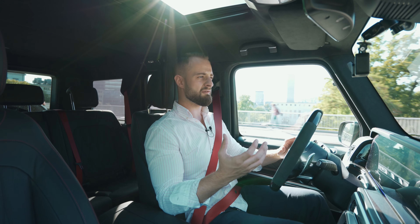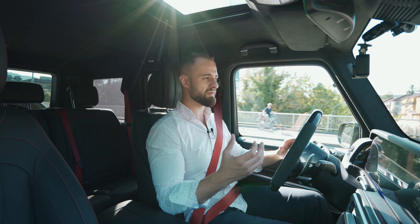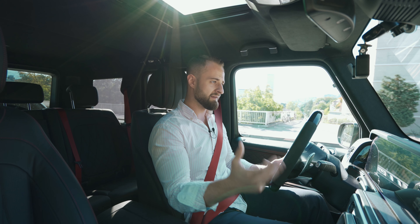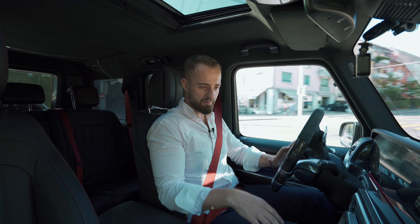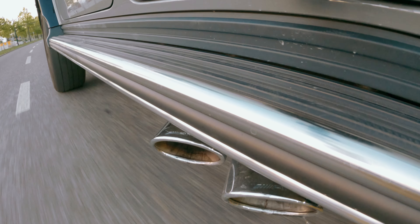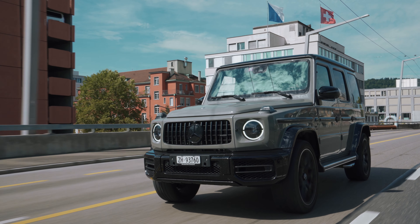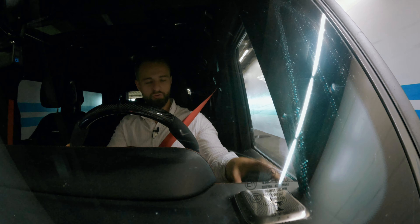All of a sudden the G-Class became a symbol of masculinity, something that everybody would strive for — a car that could do basically everything and was good at everything it did. In 1993 they had to change the name because before it was the G-Model, but then they changed it to G-Class. It uses around 16 liters per 100 kilometers.